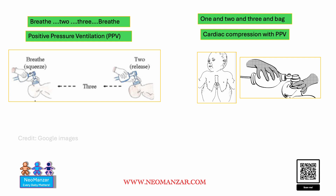Hi everyone, again a quick tip for neonatal resuscitation. There are two things we have to remember. One is positive pressure ventilation, and positive pressure ventilation with PPV.